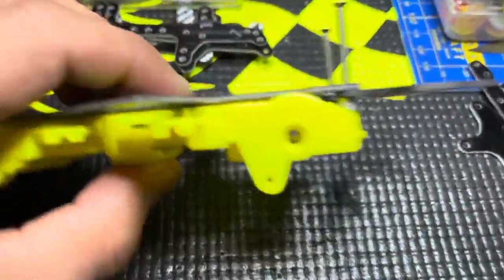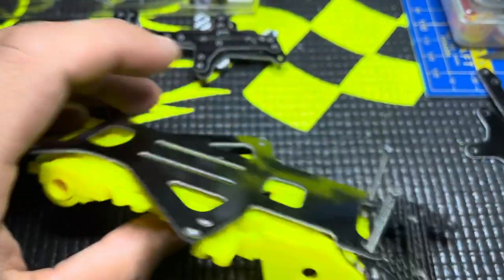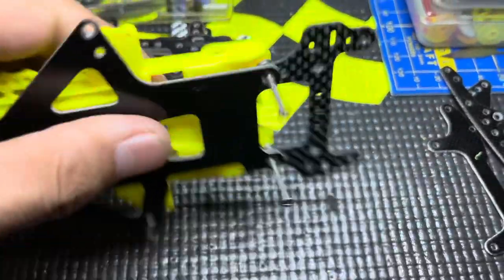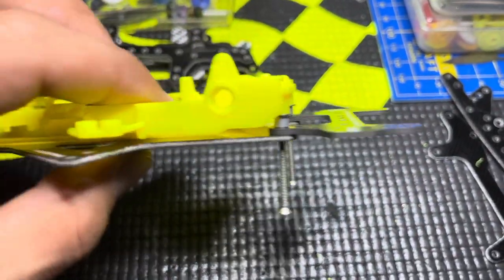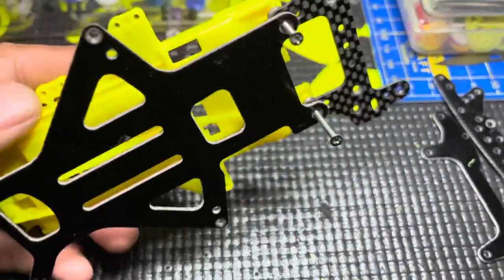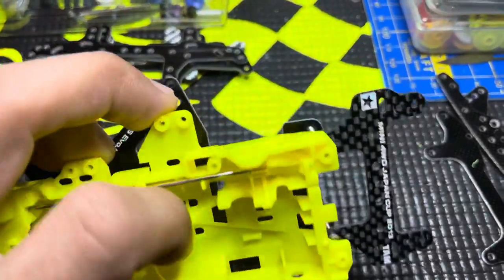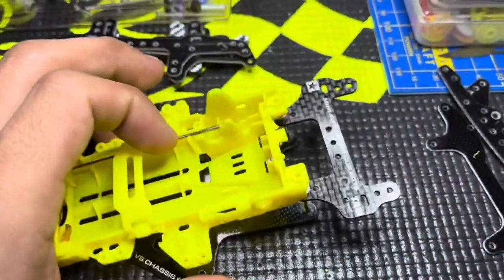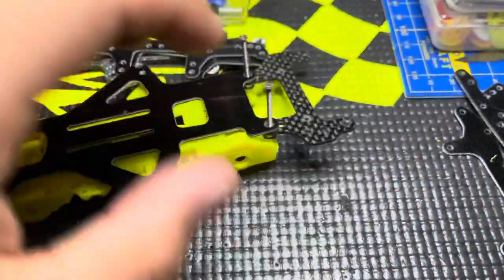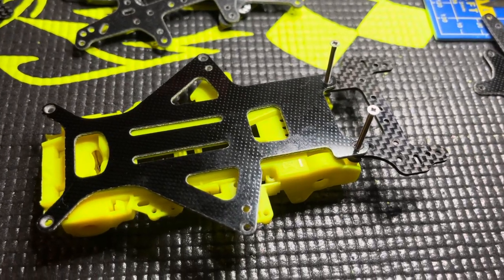I've got it all leveled out and it's nice and even. I've got the back screws in just a little bit so it's kind of together. I still need to get the sides mounted, but other than that we're on the right track. I also realized I need to counter-sink these holes.